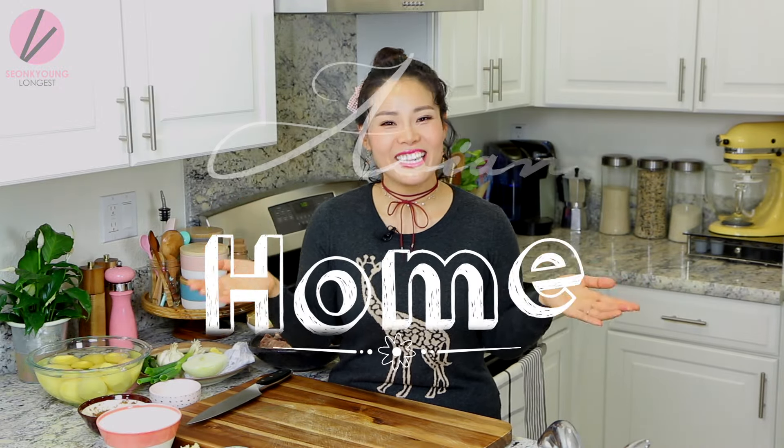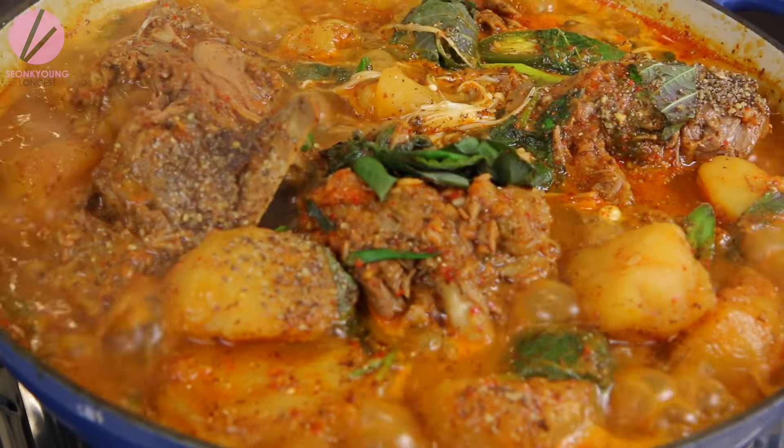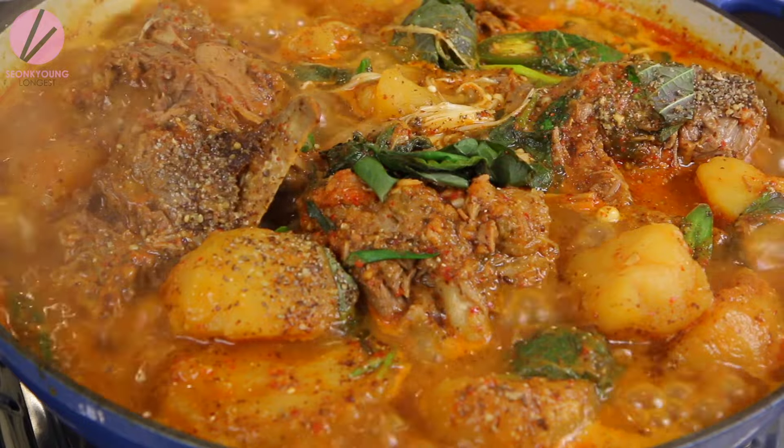Hi guys, I'm Seongyeong's guest. Welcome to Asian at Home, and today I'm going to show you how to make 감자탕. This is a Korean neck bone soup with vegetables and some potatoes.